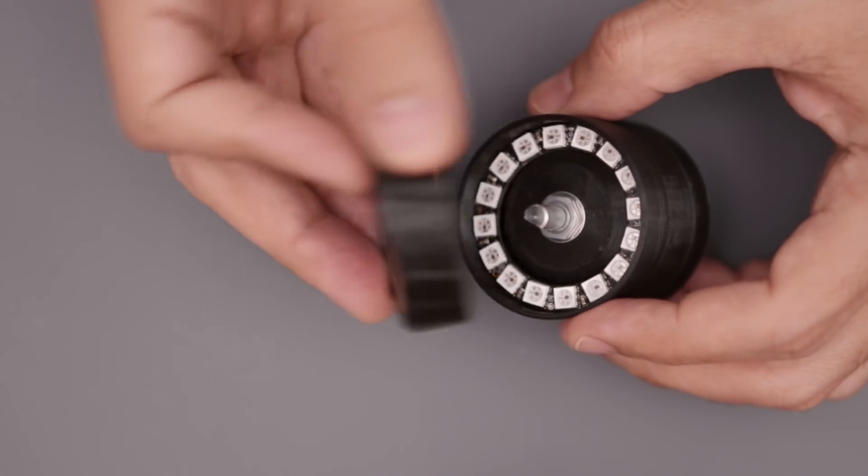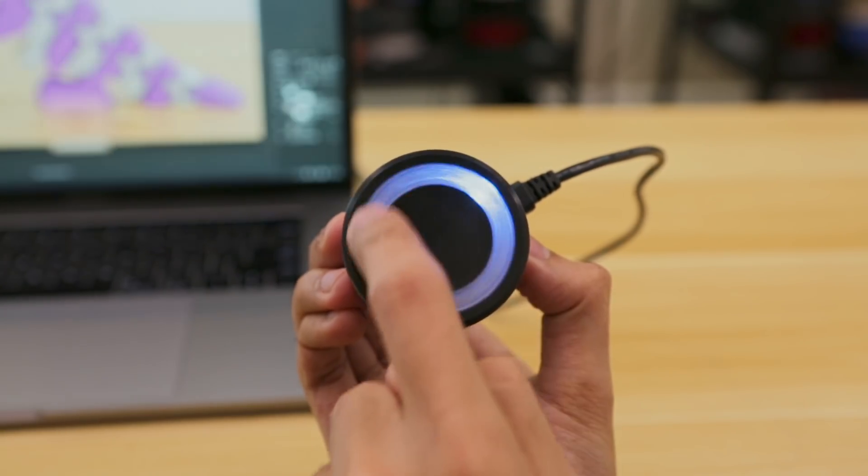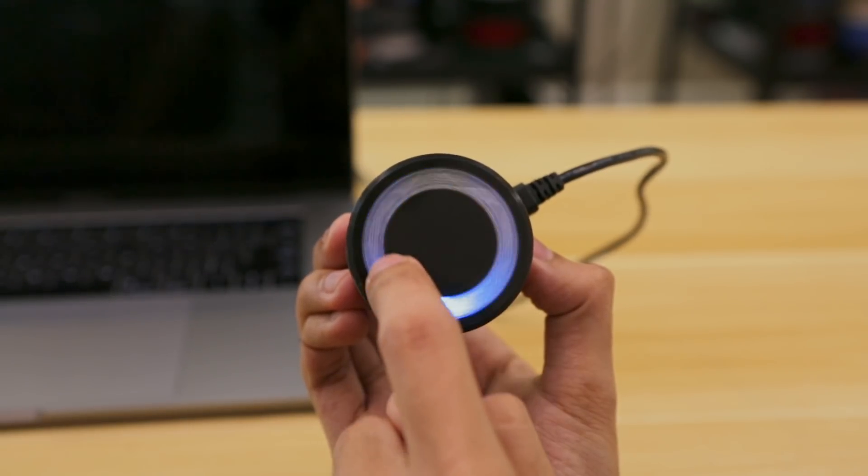The top cover has a stem that press fits over the shaft of the rotary encoder. It's pretty responsive so you can use it to edit videos, play YouTube, or even scroll through those long text documents.